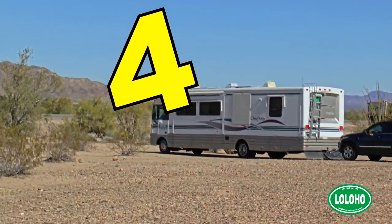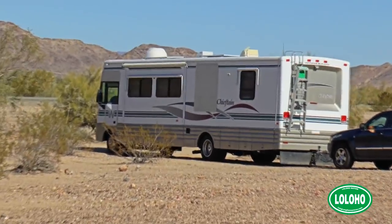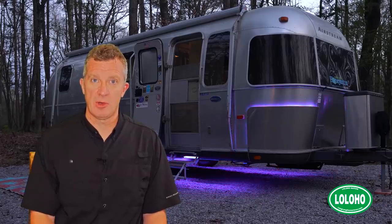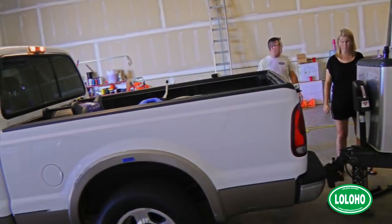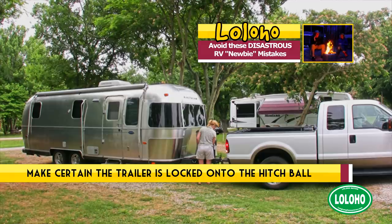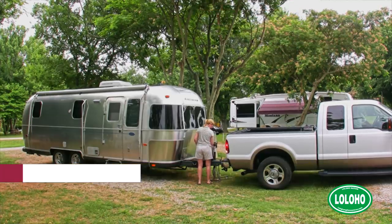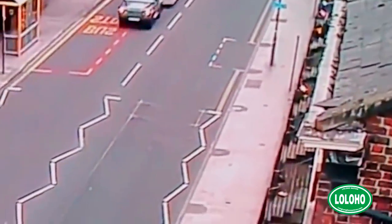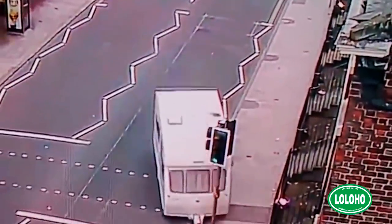Number four is a big one. If you have a towable RV, or if you're towing a vehicle behind a motorhome, you've got to make sure that whatever you're towing is firmly locked onto the hitch ball. Every year we see examples of the hitch tongue not being firmly locked down onto that ball. What can happen is if the trailer goes over railroad tracks, hits bad potholes, or whatever, it can jostle loose and the trailer can actually detach from the hitch ball — a trailer breakaway situation that can be extremely dangerous and people could get killed.